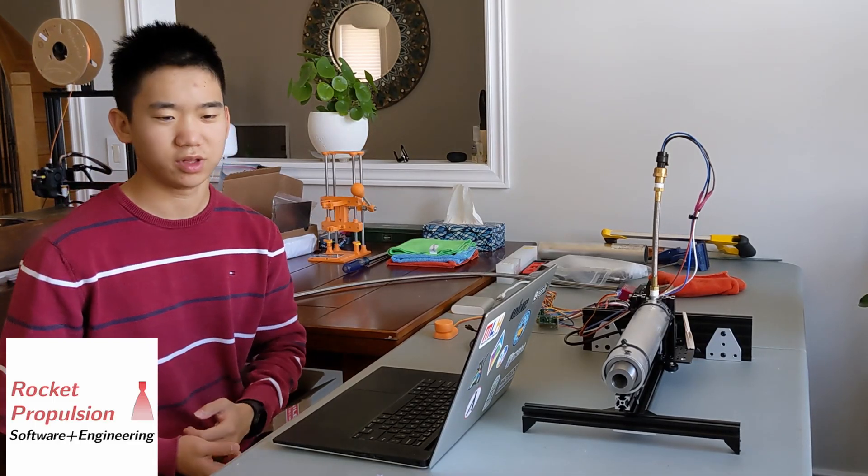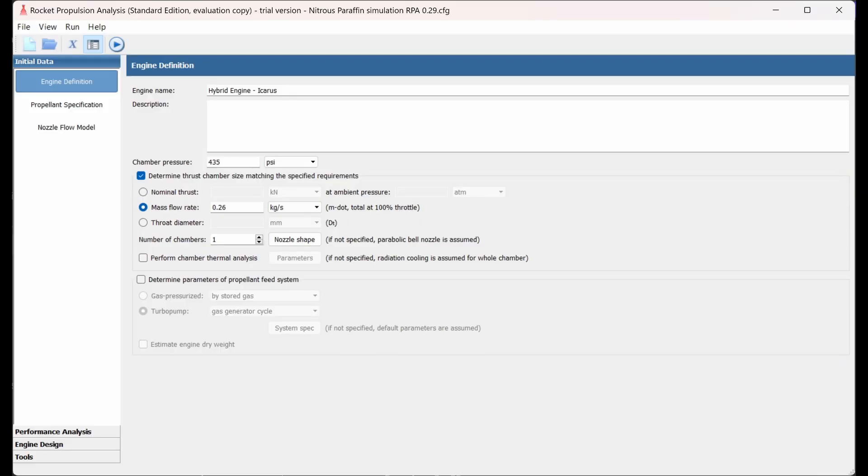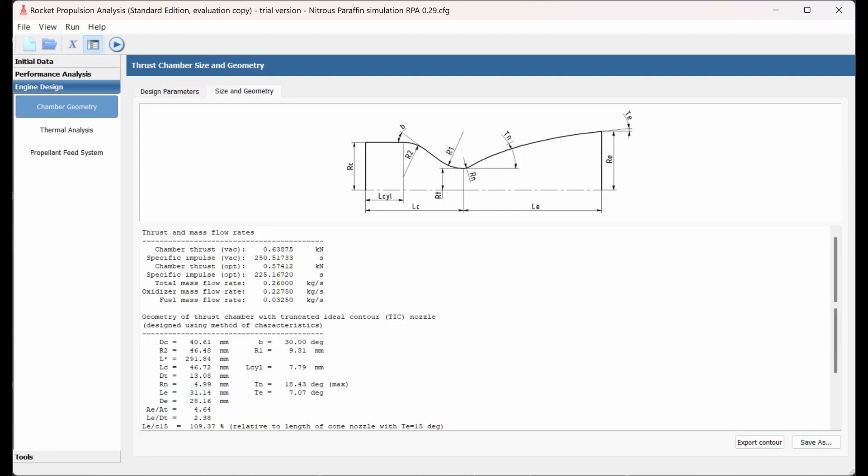RPA is a wonderful tool that allows you to pick your propellant and then simulate how much thrust your engine will produce given a mass flow rate or a chamber pressure. It will also compute the design contours and a bunch of other useful information.